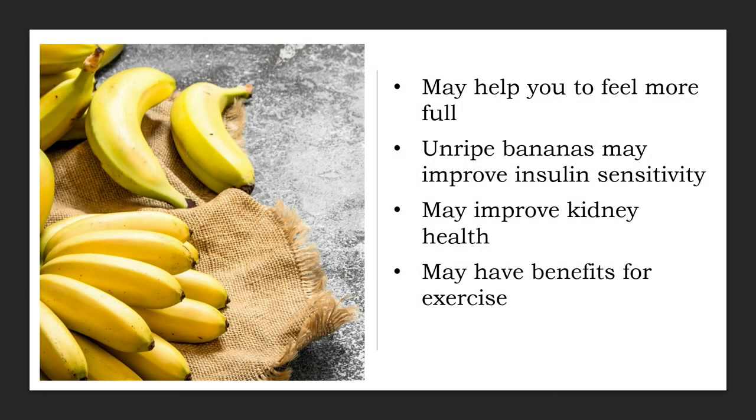Bananas are often referred to as the perfect food for athletes, largely due to their mineral content and easily digested carbs. Eating bananas may help reduce exercise-related muscle cramps and soreness, which affect up to 95% of the general population. The reason for the cramps is largely unknown, but a popular theory blames a mixture of dehydration and electrolyte imbalance. Research gives mixed findings about bananas and muscle cramps — while some studies find them helpful, others find no effects. That said, bananas do provide excellent nutrition before, during, and after endurance exercise.